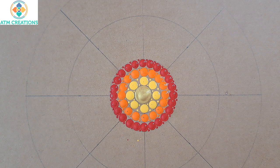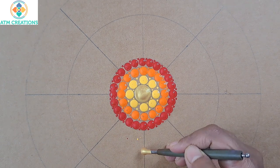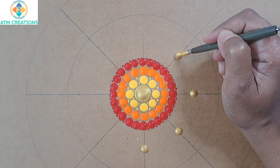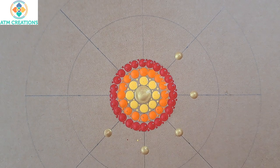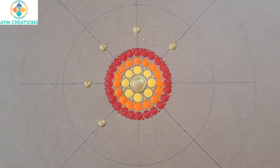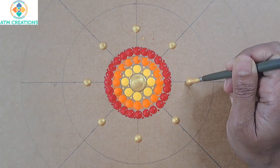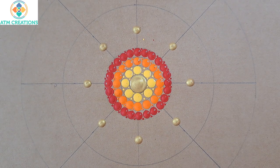Now I'm going to keep some straight swipes in gold. I will keep a dot and make it into a swipe. I will make these dots into swipes now.